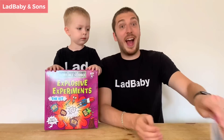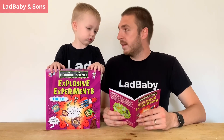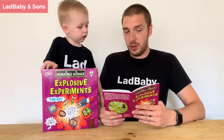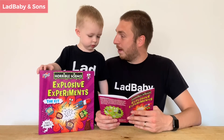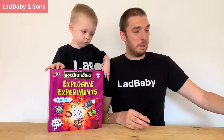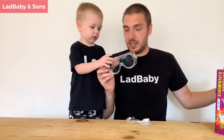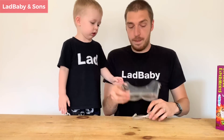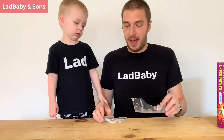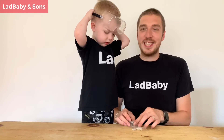I've had a little look through the book to see what experiment is easy and suitable for a three-year-old. What do you think to making lava lamps? Does that sound good? Well, the first thing we're gonna need to do is put on some science goggles. Daddy's got two pairs - a big pair and a little pair. Do you want to wear the big pair or the little pair? The big pair. Fantastic news.